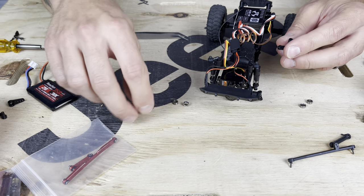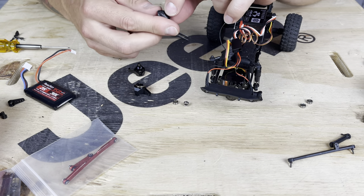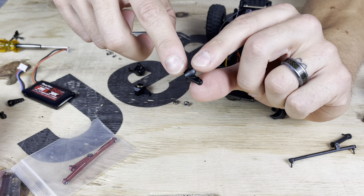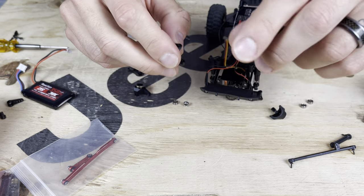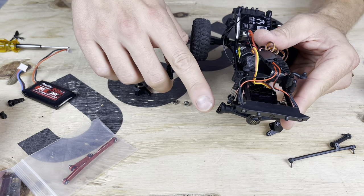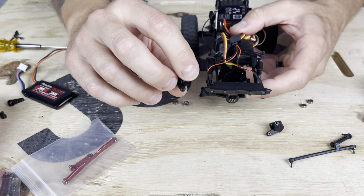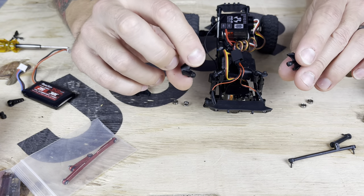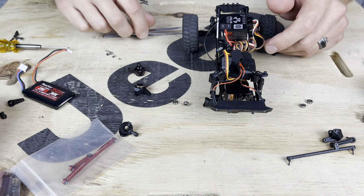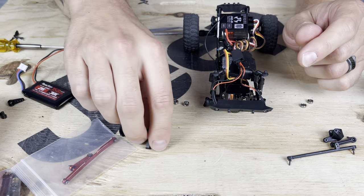Now we're good to go to put the new knuckles together, but we're not going to install them yet. A quick pointer on steering knuckles: when you mount these, the outer section is going to be pointing downward. The axles angle up, the knuckles angle down — coupled together they make a nice straight line. So always remember: knuckles, you want the outside pointing down. That's how you differentiate left and right. Make sure you've got the right knuckle set up — that's the right side, and that's the left side.